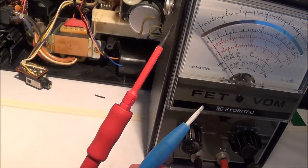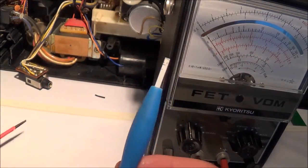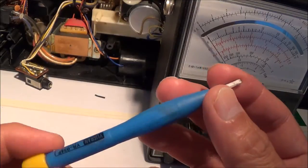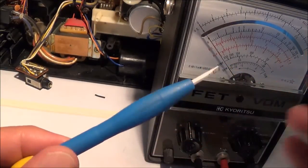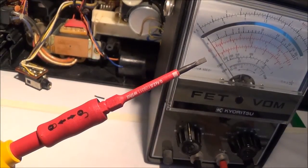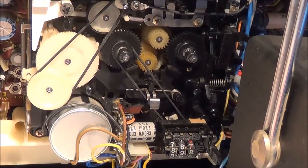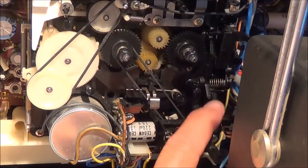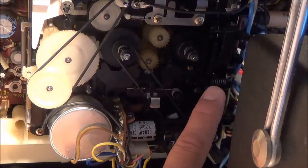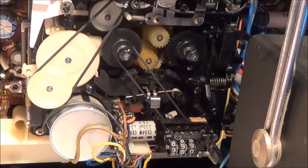I'm going to need a flathead screwdriver — I'll use one of these ceramic type screwdrivers I've been using lately. I also have to defeat the anti-record mechanism since there's no cassette in there. I'll push this lever down and then hit the play and record buttons at the same time to enter record mode.